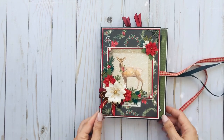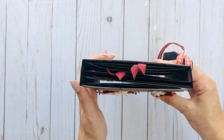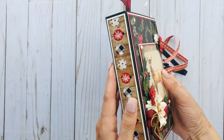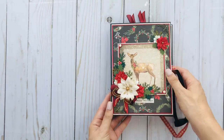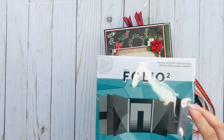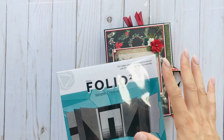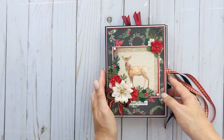I thought it turned out really cute. The spine is one and a quarter inches on one side and one inch on the other. The kit says it's a 6x8 album, but it's actually about five and a half by seven and five eighths — they may just round it up. So it's definitely not six by eight, just in case you need that exact measurement.